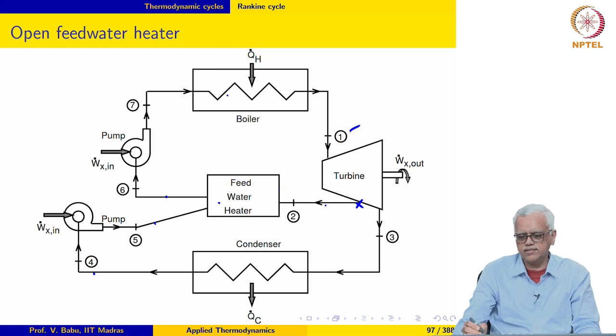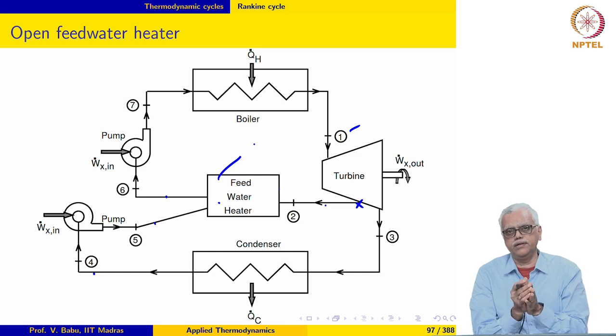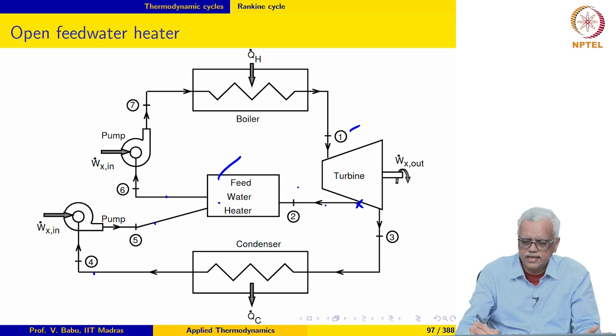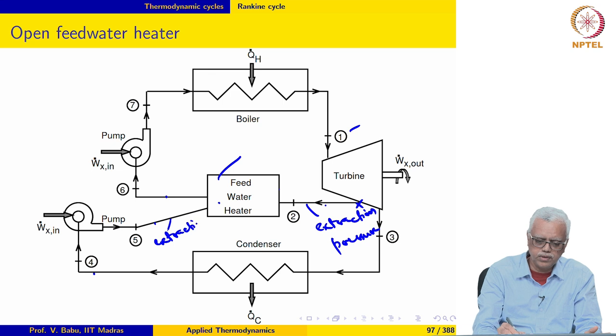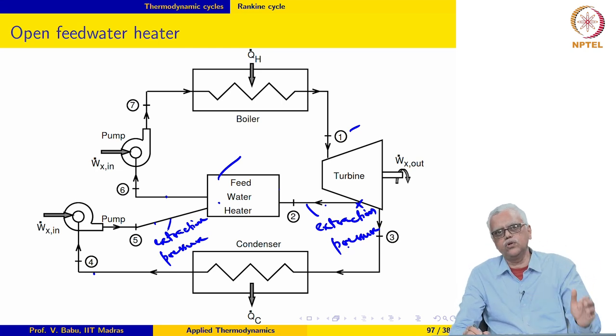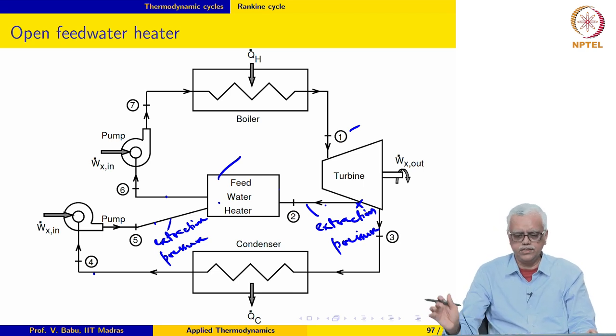The saturated liquid is then pumped to the boiler pressure and the cycle is repeated. Notice that because this is an open feed water heater where streams are mixed, all streams must be at the same pressure — the extraction pressure. The feed water is pumped not to the boiler pressure but to the extraction pressure. The stream leaving the feed water heater is also at the extraction pressure, so the feed water heater operates at constant pressure equal to the extraction pressure.